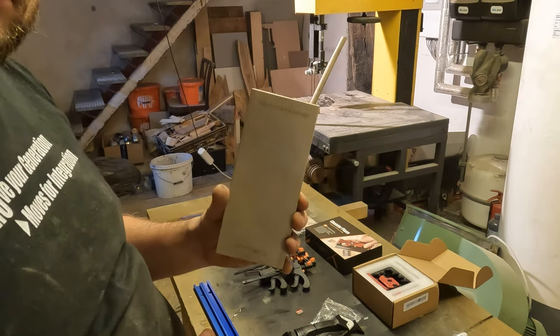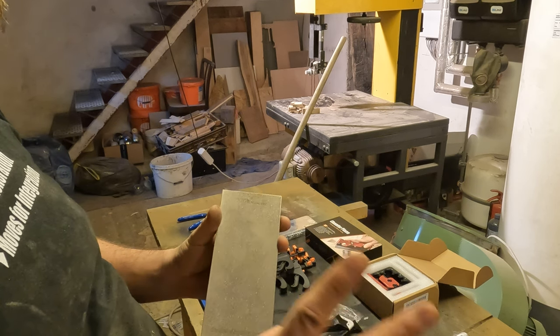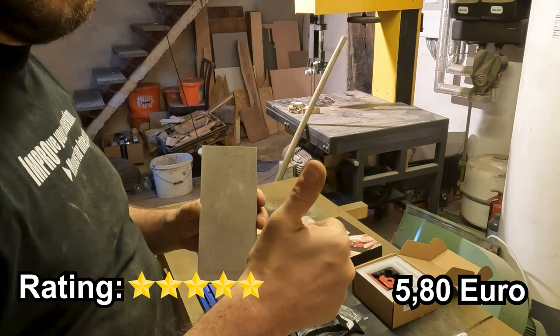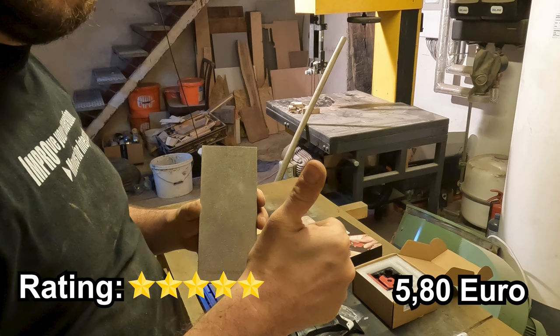Moving on to the diamond grinding stones. These seem to be quite the hidden gems. At about 6 Euro each, they are reasonably priced and show impressive performance so far. The true test will be their longevity, but for now they are looking promising for various workshop tasks.